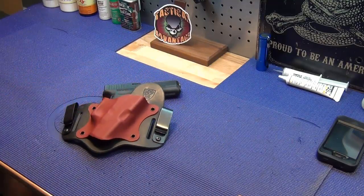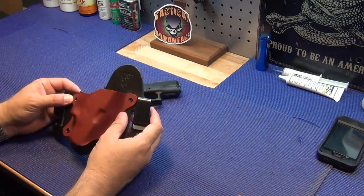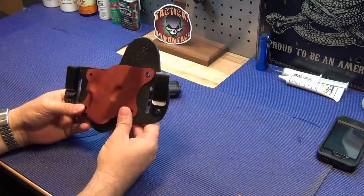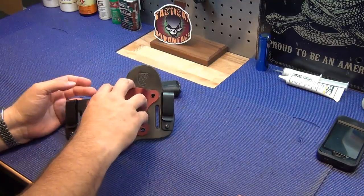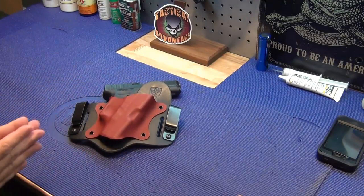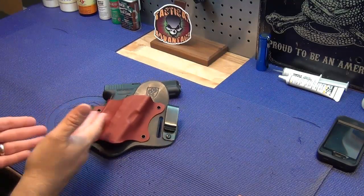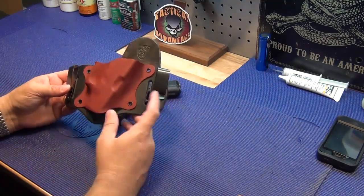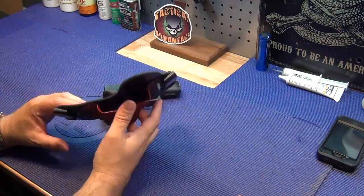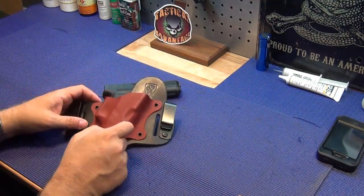The build quality of this holster is impeccable — the rivets are solid, the workmanship is on the level of anything I've seen. And the price is fantastic: the base model in black on black is $50, and this one with the blood red scabbard is $52 plus shipping. For the quality of the workmanship, it's unbeatable. They've also got a really cool logo.